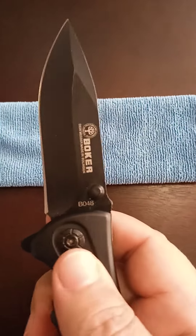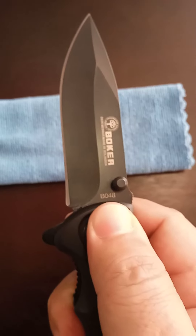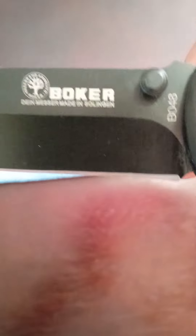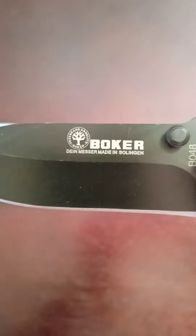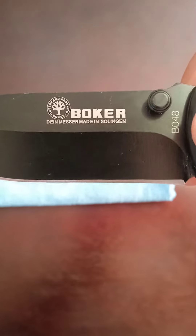Quite a fast kick there. It is the Boker B048, made in Solingen — that is a town in Germany. Boker are one of the oldest knife makers in the world. Nice drop point there.